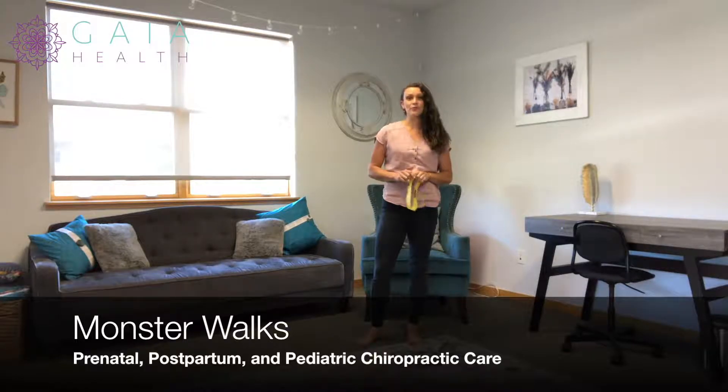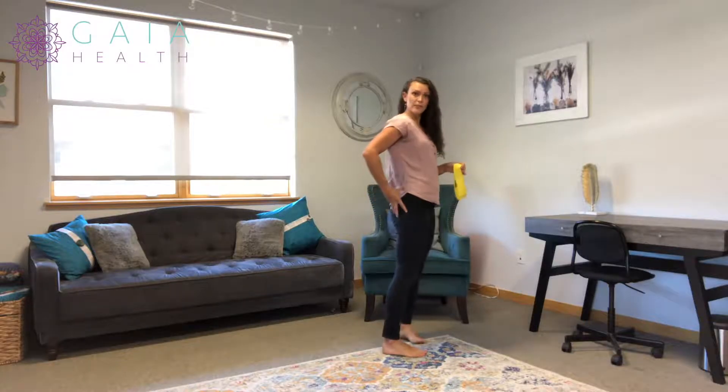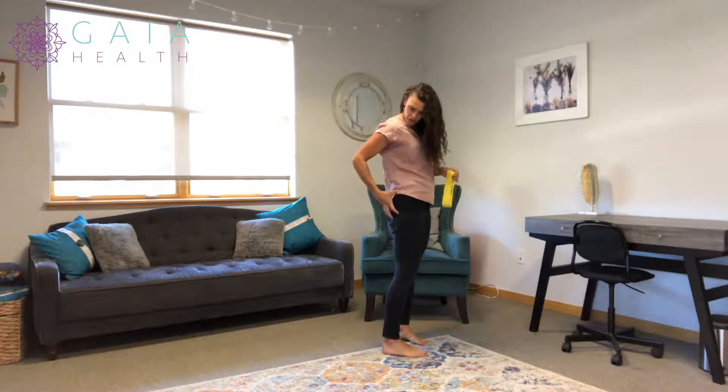We are going to review monster walks today. These are similar, if you watched my other video, to lateral walks with a slightly different angle. These are going to focus on the glute medius muscles — that's the side butt region.